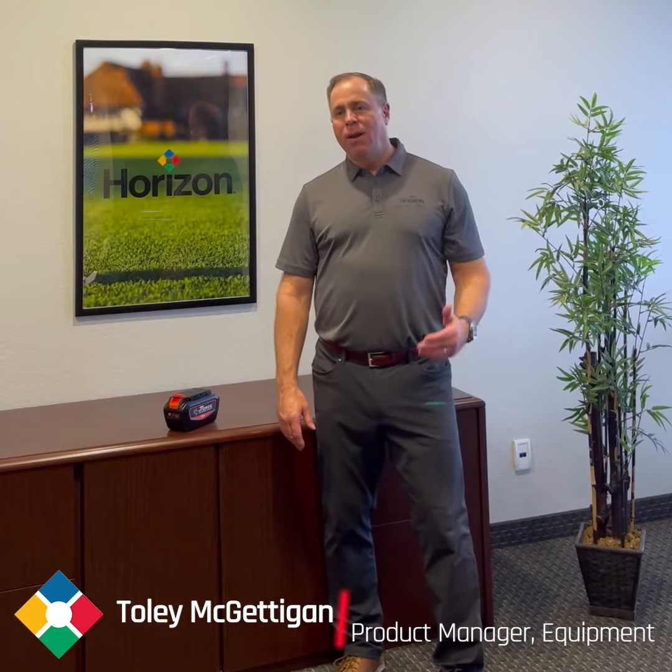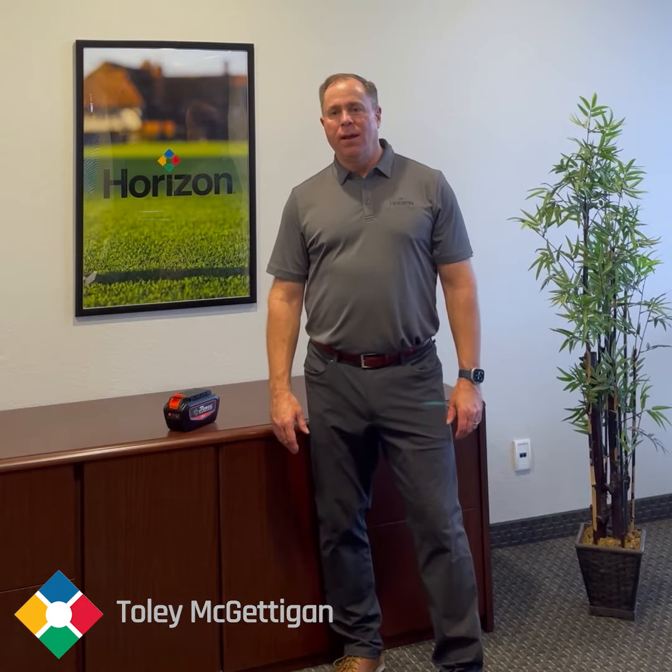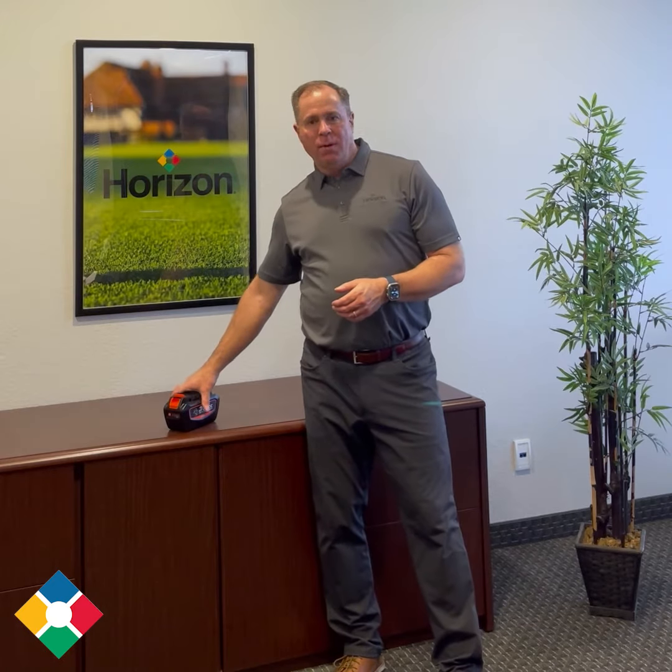Hi, my name is Tully McGettigan. I'm the product manager for outdoor power equipment at Horizon Distributors. I want to talk to you today about battery-operated equipment.